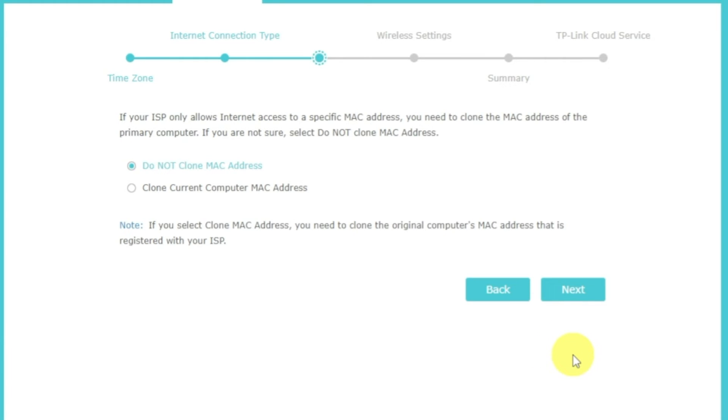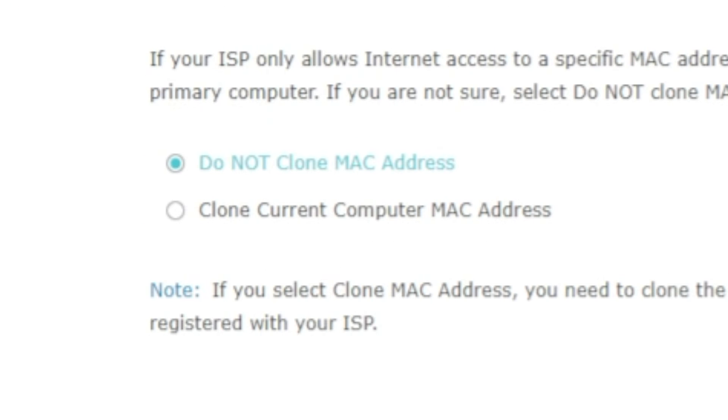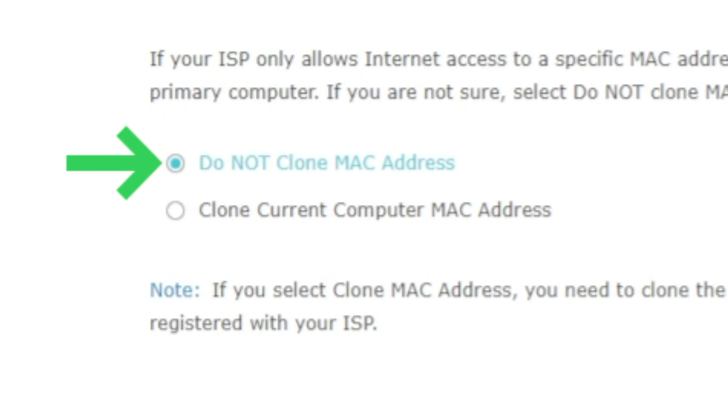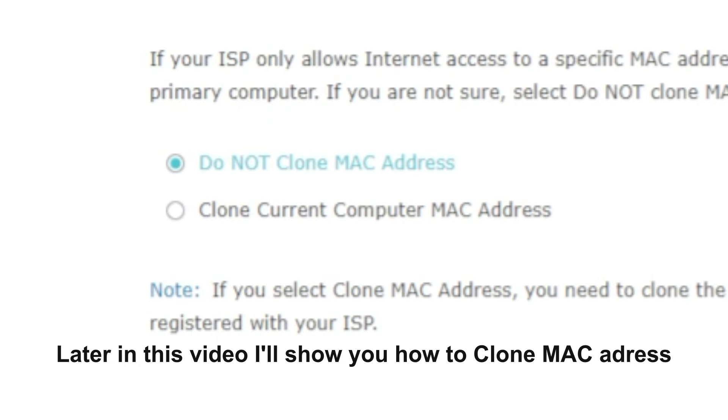Depending on what type of connection you chose in the previous step, this page may differ from mine. If you selected dynamic IP, choose one of the options on this page. If your ISP only allows internet access to a specific MAC address, you need to clone the MAC address of the primary computer. If you are not sure, select do not clone MAC address. In most cases, there is no need to clone the MAC address. But if you can't get an internet connection after quick setup, please run it again and clone the MAC address for a try.